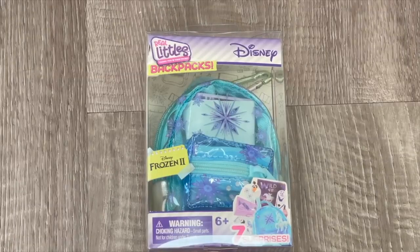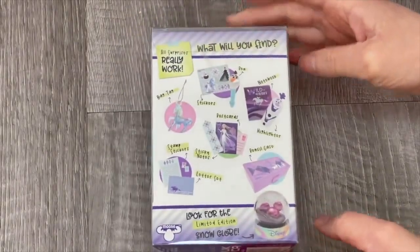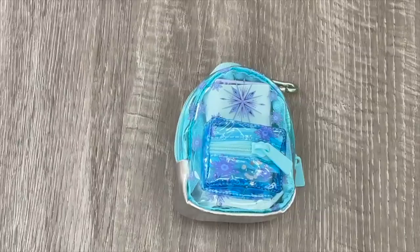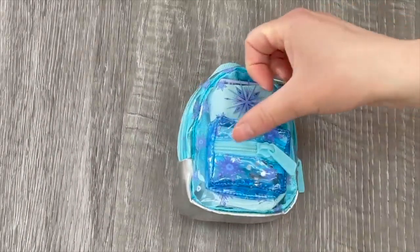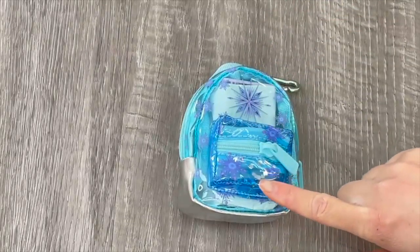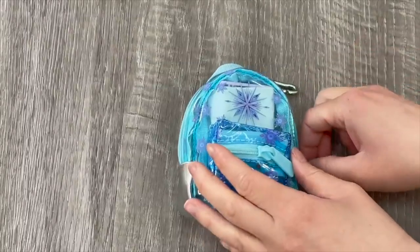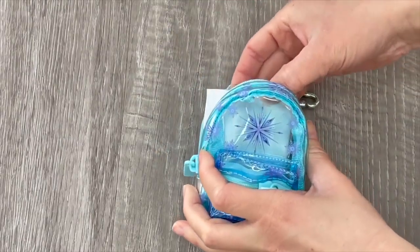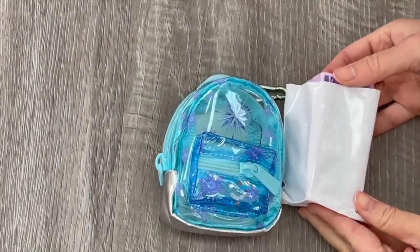This backpack is inspired by the movie Frozen 2 - it's definitely perfect for the winter season with a snowflake design on the backpack itself. The back of the packaging gives an overview of some of the items you can collect. The backpack is blue at the front and silver over by the bottom and back, with a zipper at the front and side. I love the sequin detail over by the front pocket. The bag is clear so the accessories are in a bag so you can't see what's inside until you open it up.